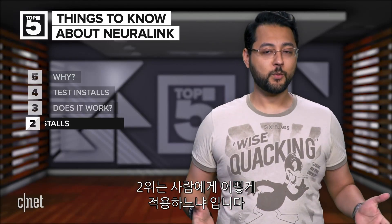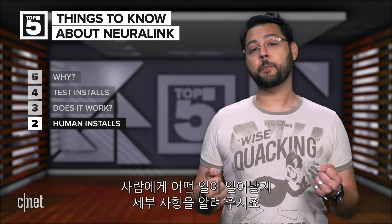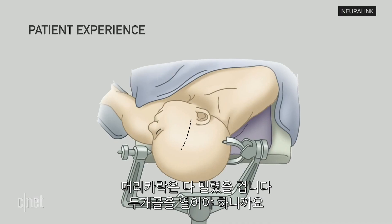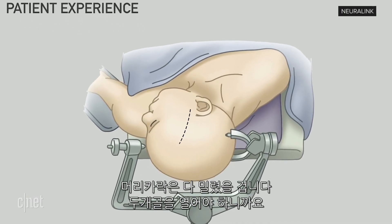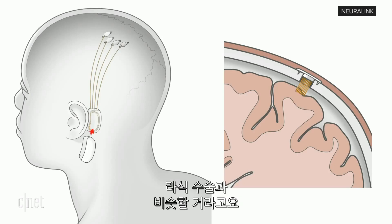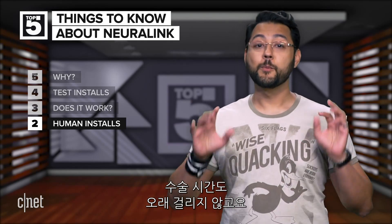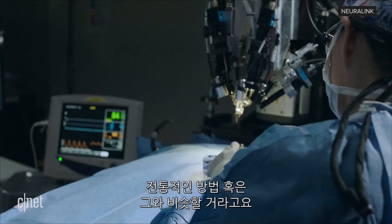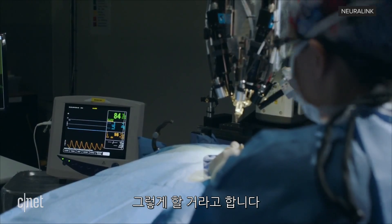Number two: how would this work on a human? You're thinking, I'm not a Long Evans rat — how does this work on humans? Normally, here's how traditional brain surgery goes: your head may be clamped in place, your head may be shaved, with scarring being a possibility. Neuralink says they want to arrive at something different. They likened it to LASIK — no big scars, no hospital stays. It would be a short procedure and you get to keep all your hair. Neuralink also says for its first clinical trials, the traditional method or something close to it will likely be used.